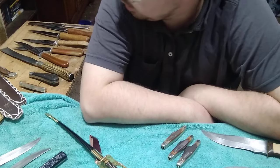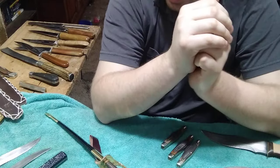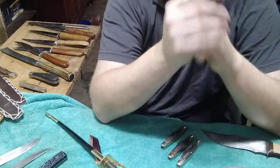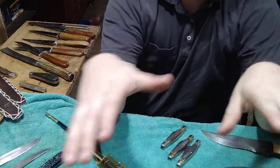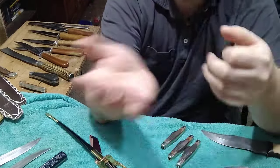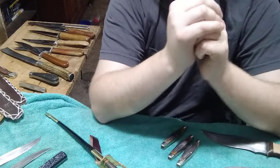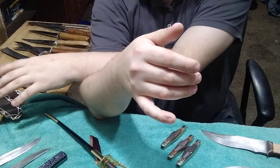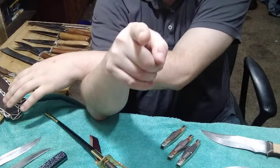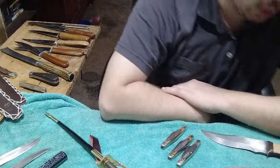Hey guys, welcome to the YouTube video. Today it's gonna be a showing-off video. I originally was gonna do an unboxing video but sadly I accidentally deleted the video I had filmed. My good friend Larry gave me a whole bunch of stuff and I'm gonna reshow it all here. I'm also gonna show off a couple of items I manufactured and restored, a couple items recently listed on my eBay profile, and a new item I constructed.